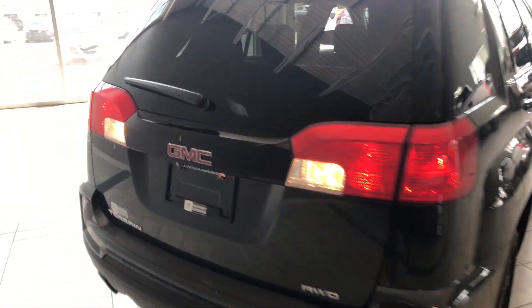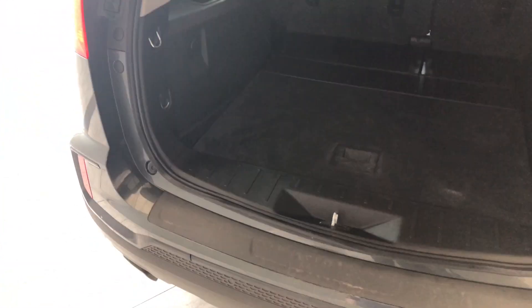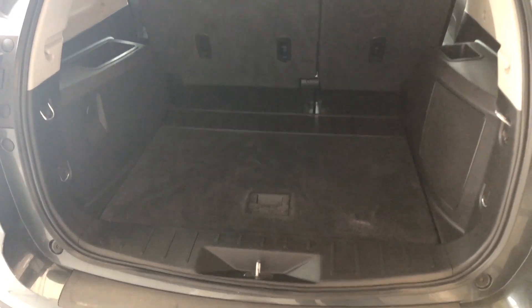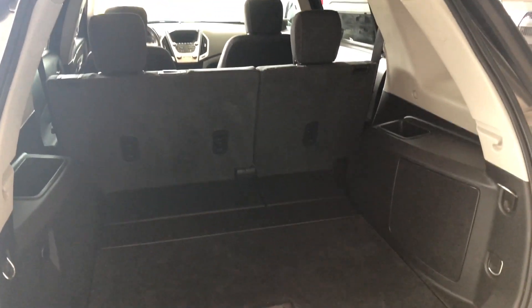To access the cargo of this GMC, there's a little button under the GMC emblem. Giving that a press, the liftgate opens up nice and easy. You can see there's plenty of storage space in the back. Like I mentioned, the rear seats do fold down to give you that extra bit of room. You'll also have some storage compartments on the left and right side, and a power outlet on the left.